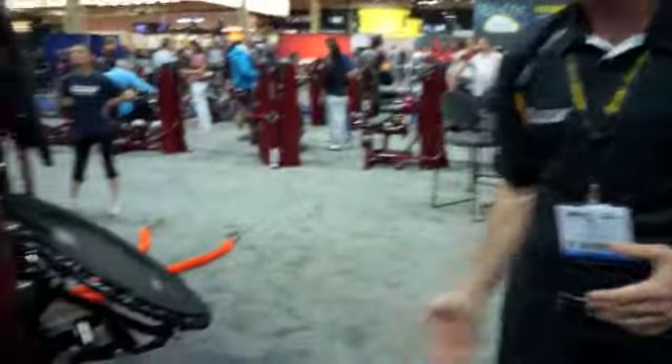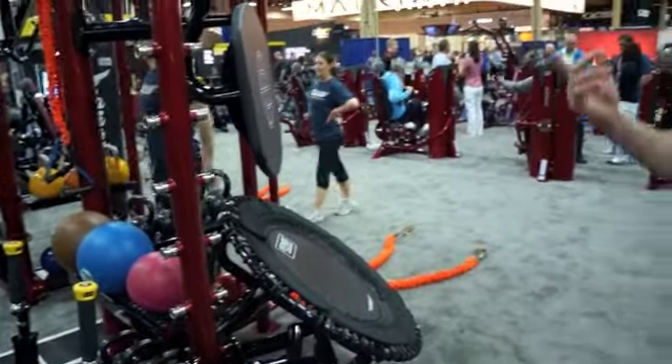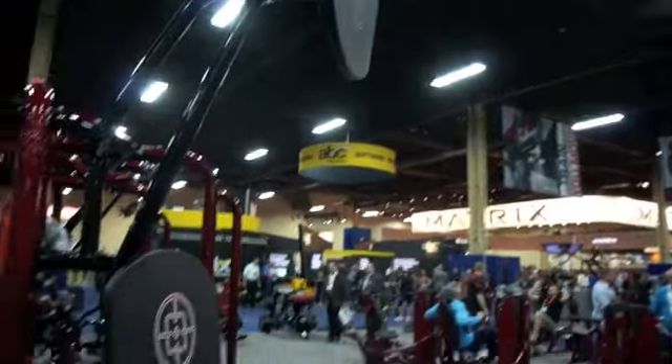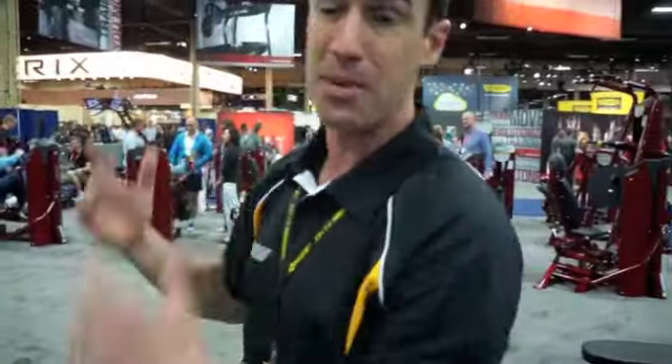You come around here and you've got your plyo box, your dip station, your rebounder station. Another thing we heard from a lot of gym owners is people are slamming medicine balls against their walls — it's tearing up the walls and leaving marks. So we've got this wall ball station where you can do wall slams. We also gave you a high target point, because gym owners were telling us guys are throwing medicine balls up high off the walls.